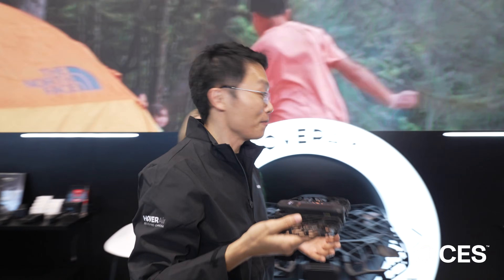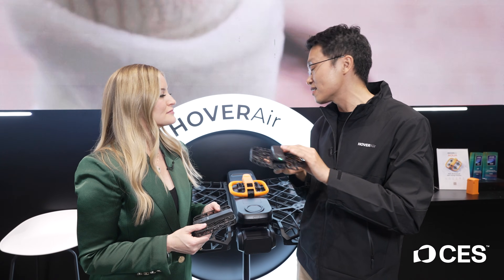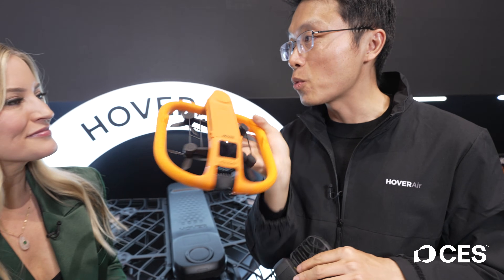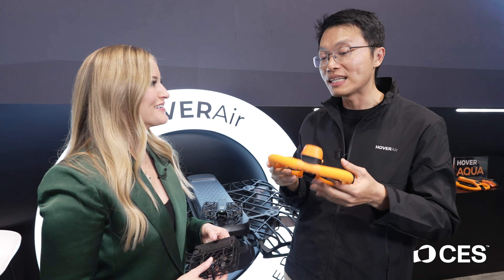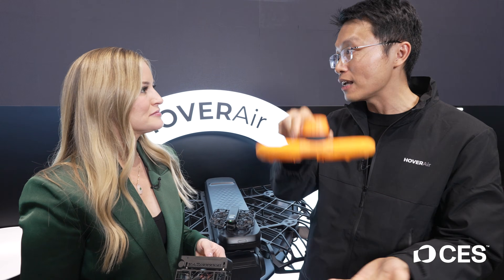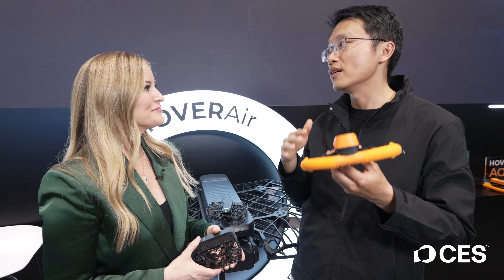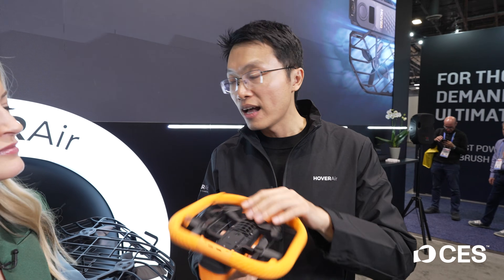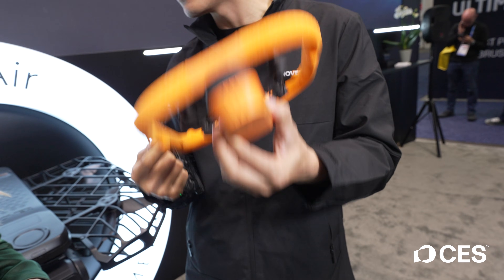This is our Hover Air Pro Max. Additionally, this was originally used for mountain sports, but now we are extending it to water sports. This is the world's first 100% waterproof self-flying camera. It does exactly the same, but it takes off from the water and then follows you while you're surfing or kayaking, then lands back to the water. It's a completely sealed design, resistant from any water.